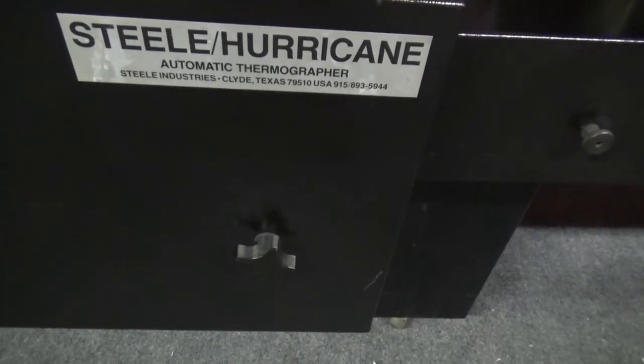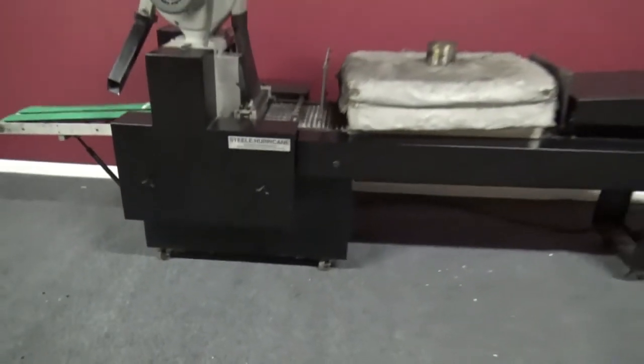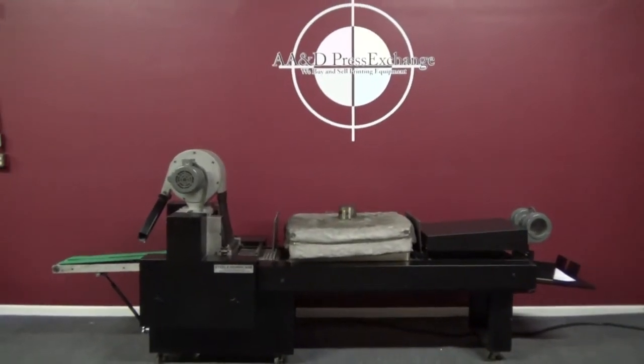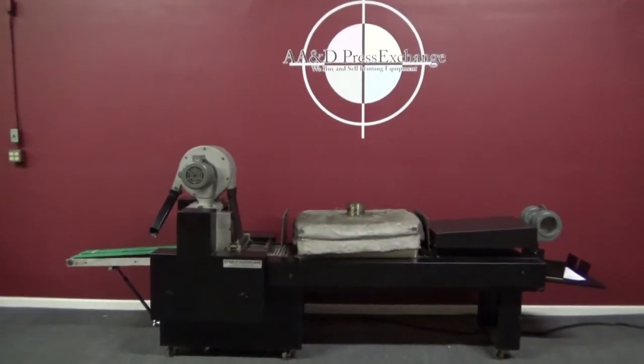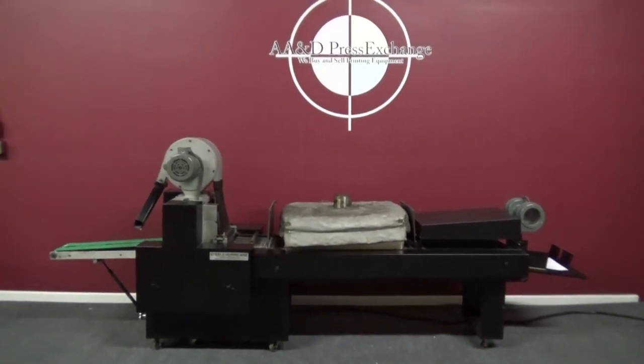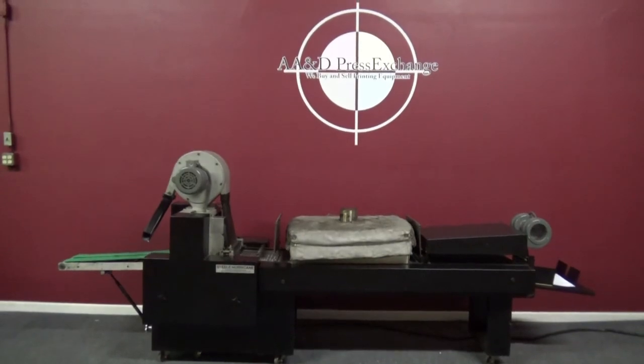That is a Steel Hurricane Automatic Thermographer that you can actually place on the end of your press. Thanks guys, thanks a lot.